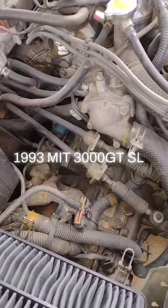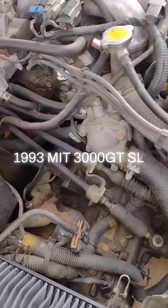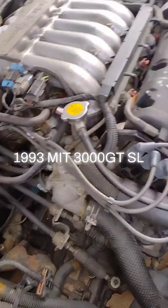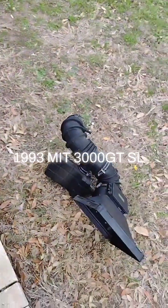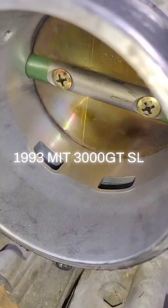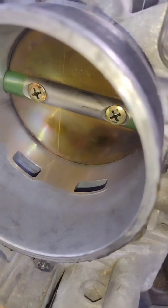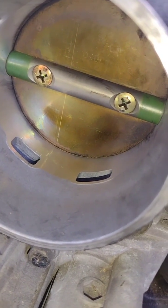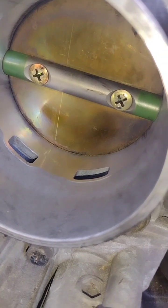Look at this — once the air box is removed, you can see there's a lot of space. The air box is a big part, and now you can see the inside and how dirty it is.